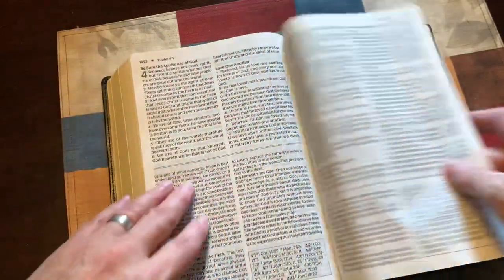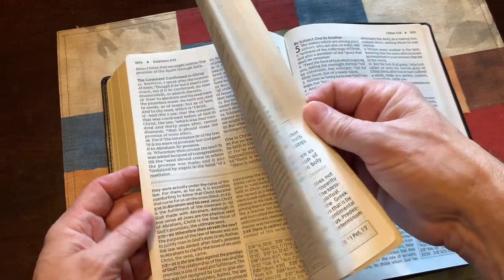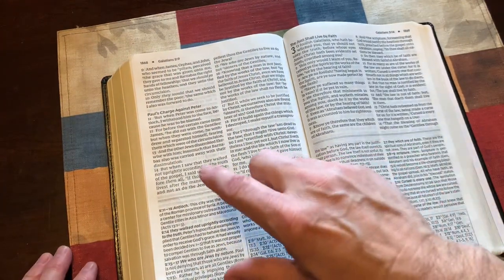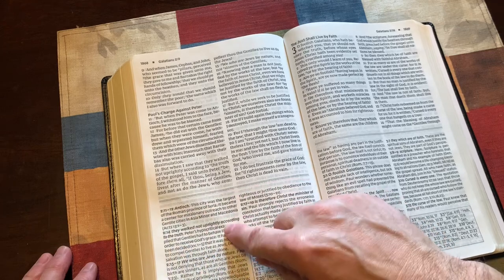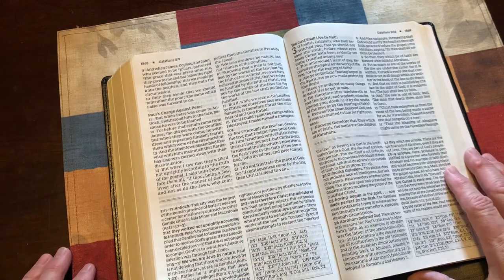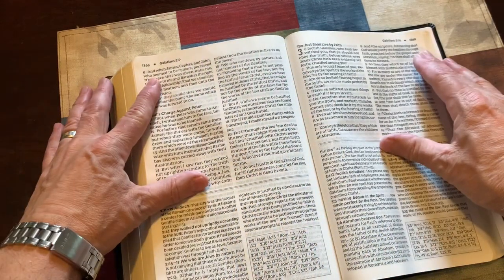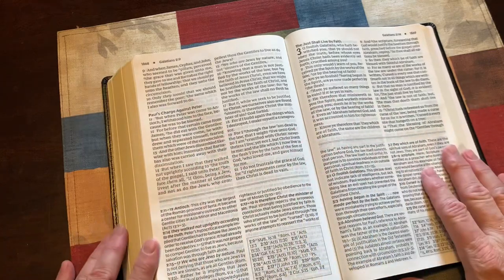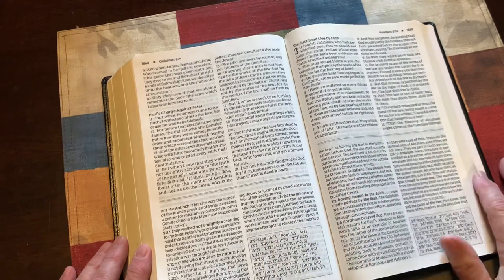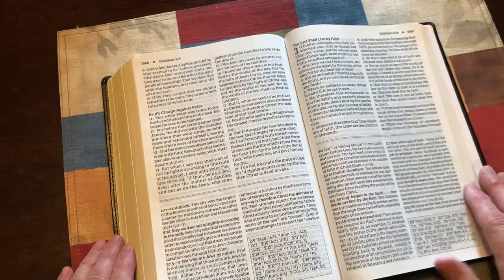This is a great Bible for new believers who need a little bit of help understanding the scriptures. Now, there are some notes where if there are two opposing views, they will show you the note and say likely this is what it means, and others interpret it this way. So it does give you a dual view of what a passage could mean. Always remember — the scripture text itself is inspired; commentary is not. It could be anointed, but it's not inspired. So you're going to find things you disagree with in commentary — you'll find that in every study Bible. Take the good, cast out the bad.